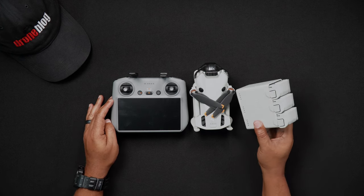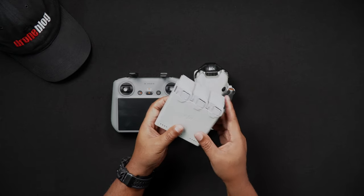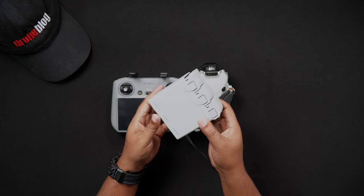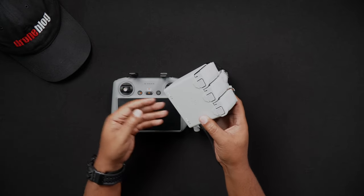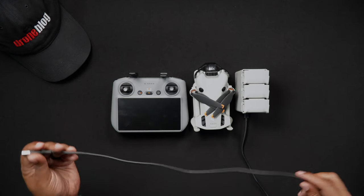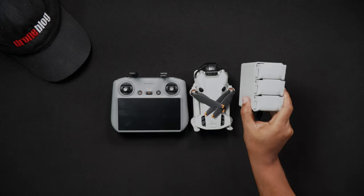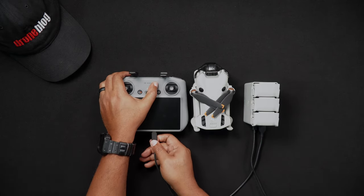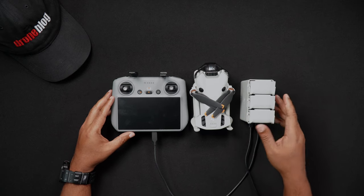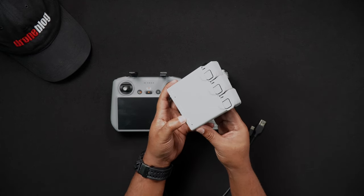To charge three batteries and a remote controller, insert your Mini 4 Pro batteries into the charging hub. You should have two DJI USB-C cables — the one that came with the Mini 4 Pro and the other that came with the Fly More combo. Plug one of the USB-C cables into your USB-C charger, then plug the other end into your charging hub, and plug your charger into an outlet. Next, take the second USB-C cable and plug it into the charging hub, then plug the other end into your remote controller. Your Mini 4 Pro batteries and the remote controller will all charge sequentially until all batteries have been fully charged. To quickly check how much battery life is left on the batteries in the charging hub, simply press the button on the side of the charging hub — all the LEDs under the batteries will light up with the respective battery percentage.